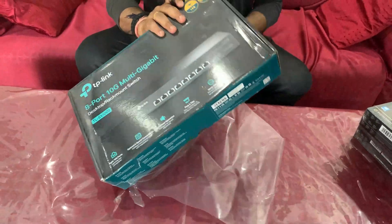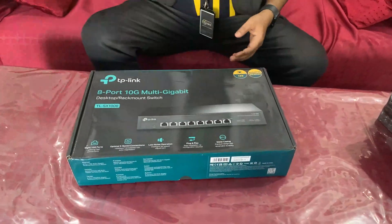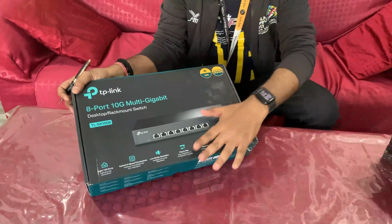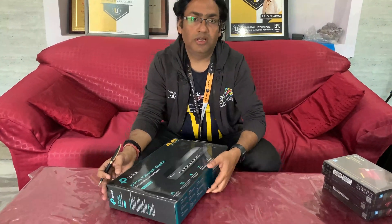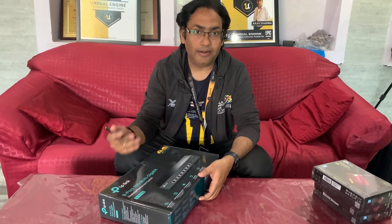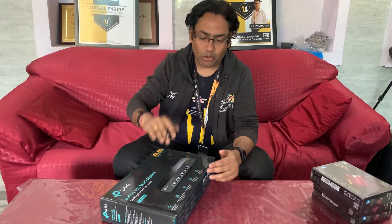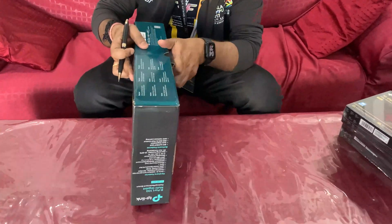This is an eight-port switch and all eight ports support 10 gbps. It's plug and play — no configuration needed. It also supports lower bandwidth: 5 gbps, 2.5 gbps, 1 gbps, and down to 100 mbps. So you don't have to use the high speed exclusively.